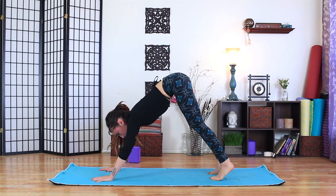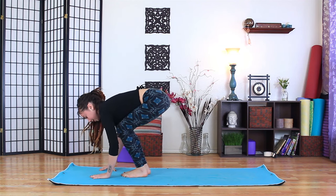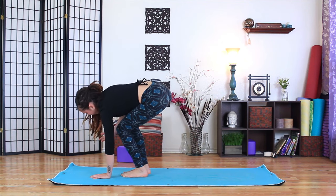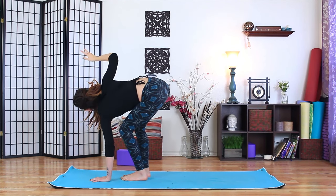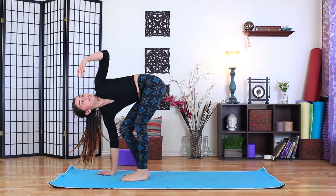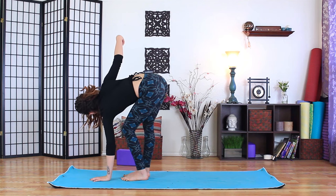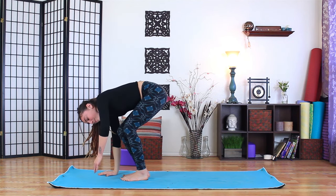Inhale to gaze forward, exhale to walk the feet forward. Let the knees bend generously — enough so your chest and thighs come together. Plant the left hand, keep your gaze on your right hand. Instead of jerking the neck and opening the upper back, we're going to keep it soft. As you inhale, reach the right hand up — keep the gaze on the hand, lengthen through the right leg. Exhale, slowly lower the right hand down. Inhale, left hand lifts, gaze follows, left leg lengthens. Exhale, slow release down. Take that one more time on each side — inhale right hand lifts, gaze follows, right leg lengthens, exhale slow release. Inhale left side, exhale all the way down.